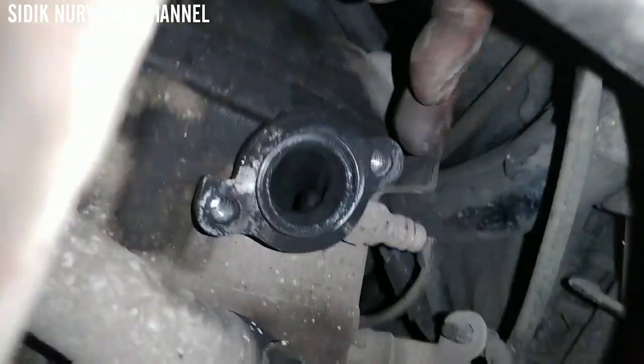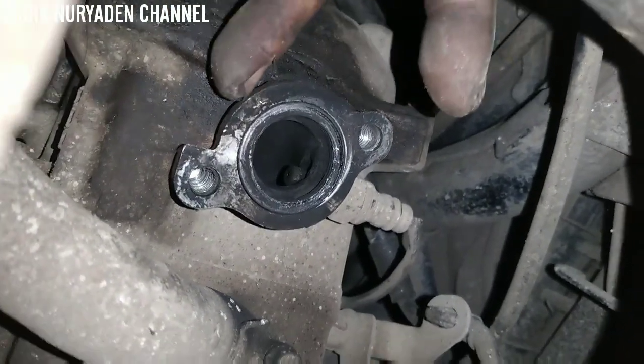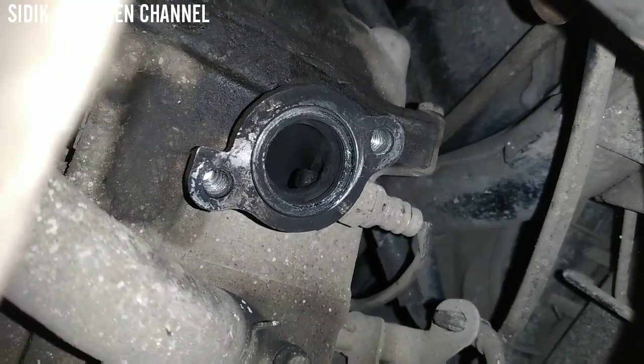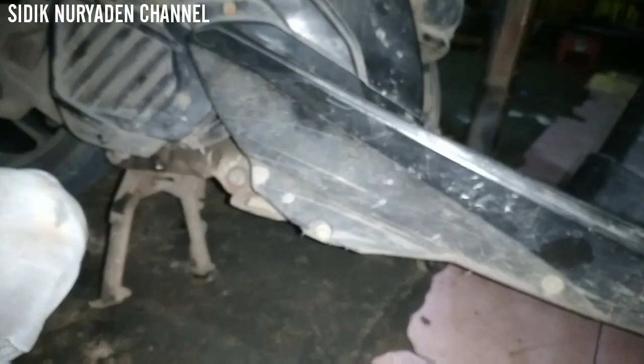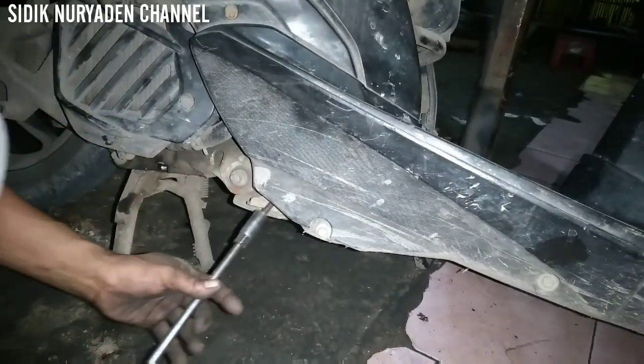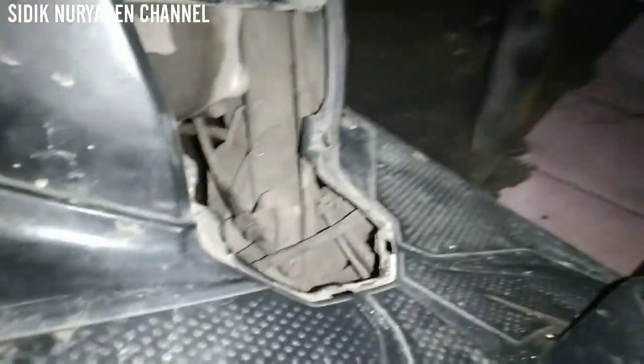Kita miringkan dulu motornya. Nah ini lubang kenalpotnya, ini yang akan kita buat dengan baut 12 kasar. Cara kerjanya seperti ini, kita masukkan ke dalam lubang. Coba digeser agar kelihatan. Nah ini posisinya sudah kelihatan para brother semua. Kita putar ke arah sebelah kanan.